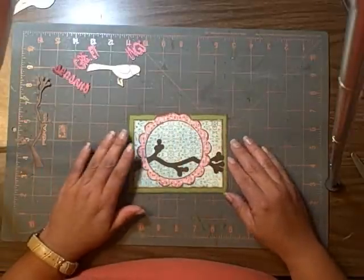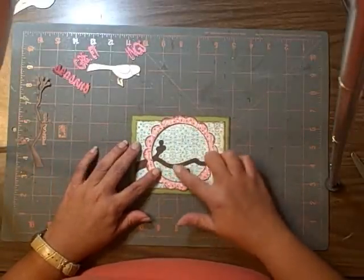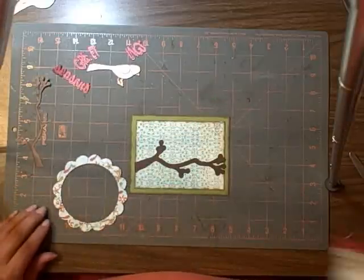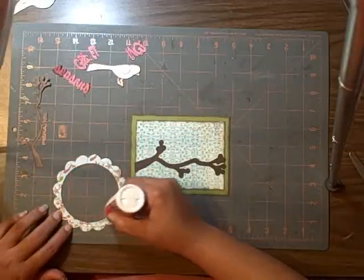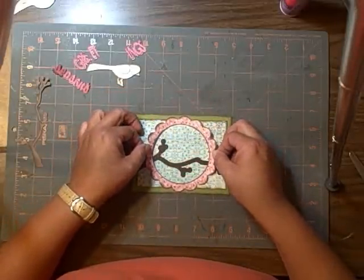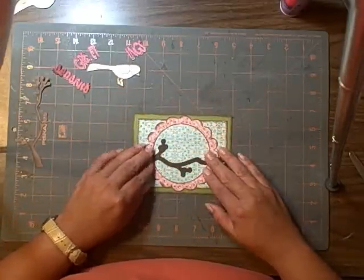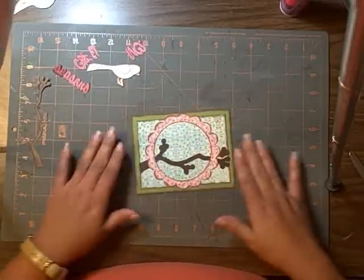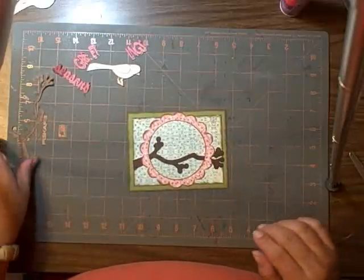On this other card I had put a circle in the middle, but on this one I'd put a circle here first — but I'm not doing it on this one. I love that Scotch glue. If you guys don't have it, you might want to get some and try it. It's wonderful, and it's really good about not bubbling or warping your paper.